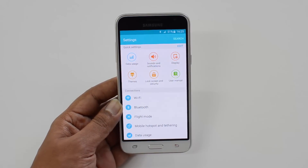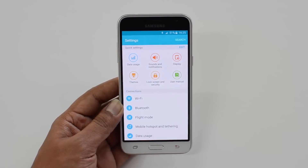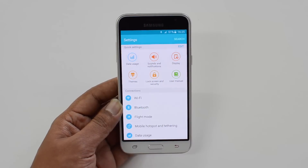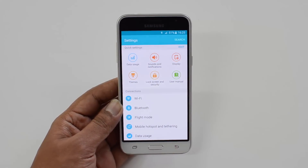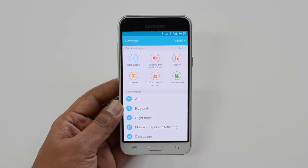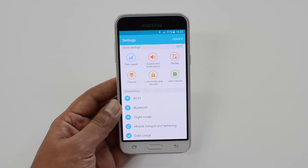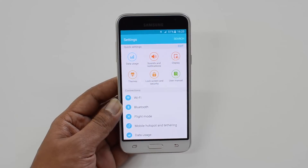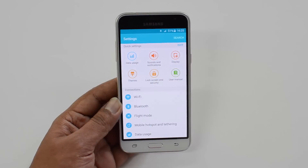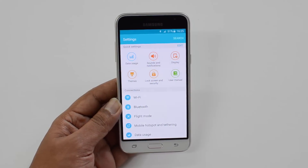However, when you push it hard for heavy multitasking and gaming, that's where the processor struggles with just 1.5GB RAM. Most devices in this segment have moved to 2GB or 3GB RAM, but Samsung stuck with 1.5GB, and that really shows in performance. For gaming, we could see frame skips and the overall performance wasn't up to the mark. Competitors like the Coolpad Note 3, Lenovo Vibe K5 Plus, and Redmi Note 3 offer much better performance at this price point.